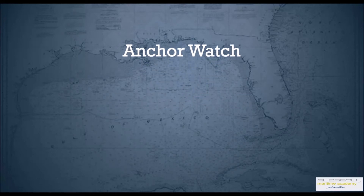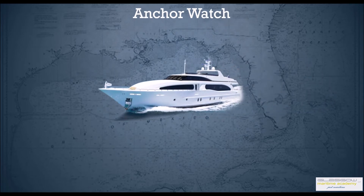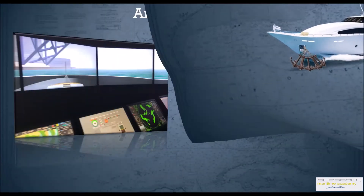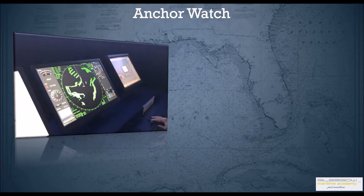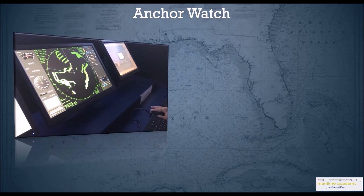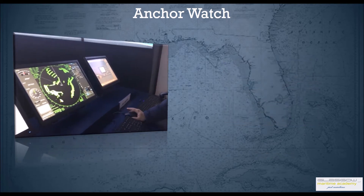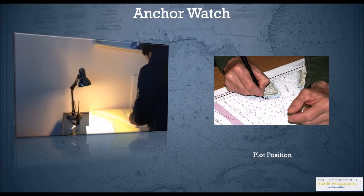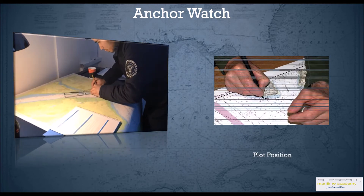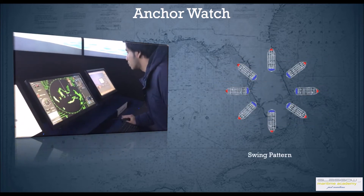Welcome back. In this session we're going to talk about duties of the officer of the watch on anchor watch. Once the ship has dropped anchor, there are lots of things the officer of the watch has to do. He has to take regular bearings and fix his positions at regular intervals. He can use terrestrial objects and lighthouses, plot his positions, and ensure that the ship is not dragging anchor.